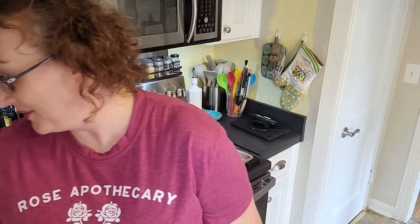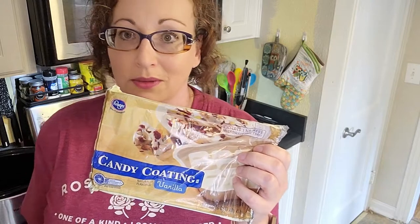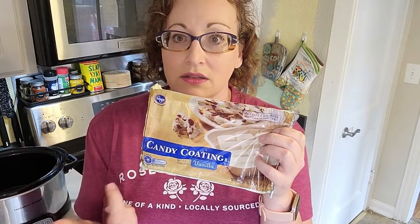I have semi-sweet chocolate, a bag of milk chocolate, and a bag of chopped pecans — about four to five ounces. Then I have the almond bark or candy coating — I thought I had the milk chocolate one, but I have two of these and they're both vanilla. You know what, it's okay — it's going to be mixed with the other chocolate, it'll be fine.